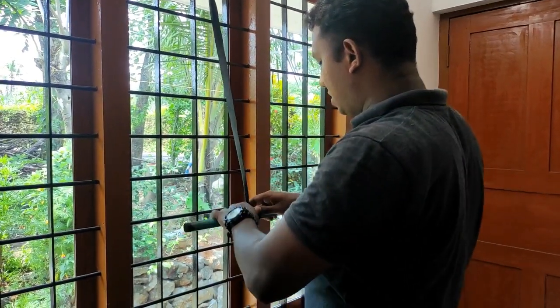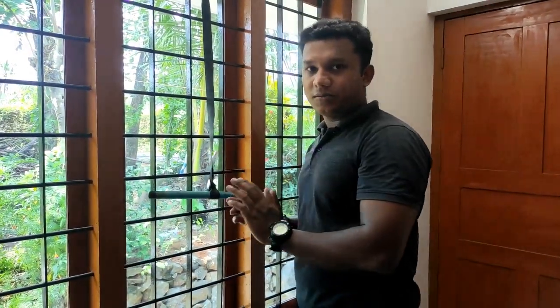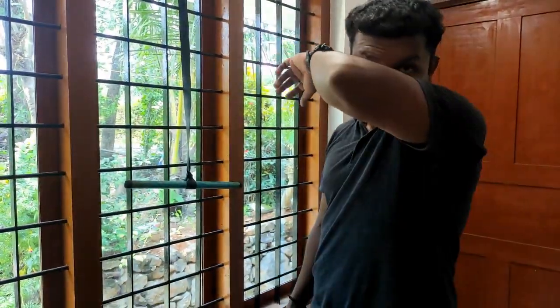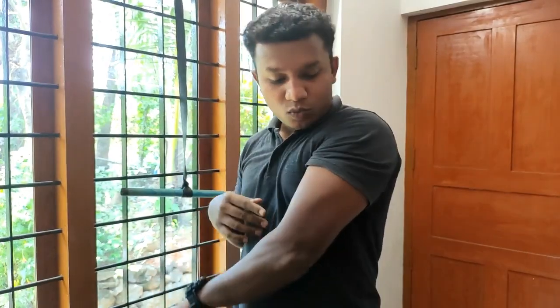What are we doing? Now we are going to try the triceps. We are going to try the triceps — the long head, lateral head, and medial head.